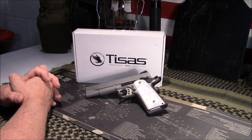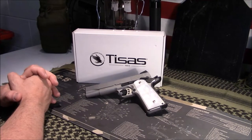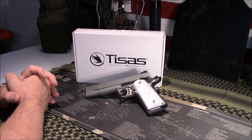Welcome to Guns of Gear Network, everyone. Appreciate you tuning in. Today we're going to take a look at the SDS Imports TESAS 1911. Stay tuned.